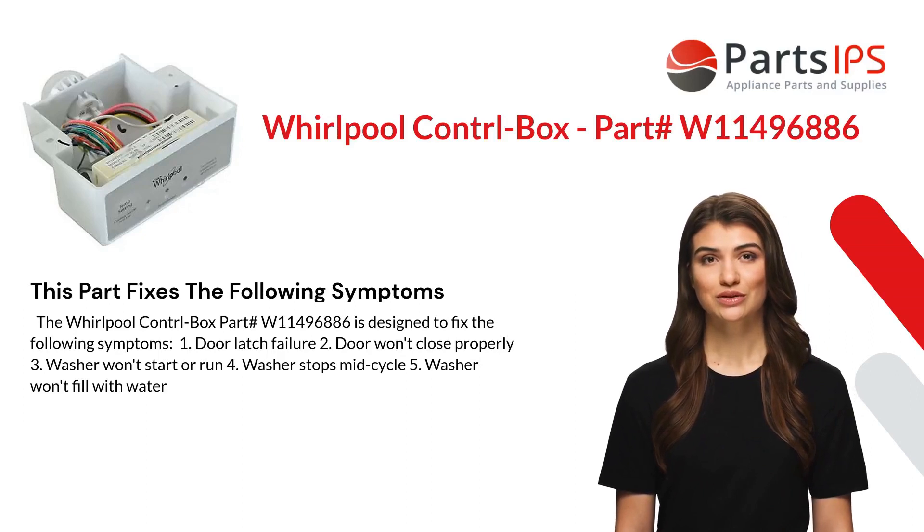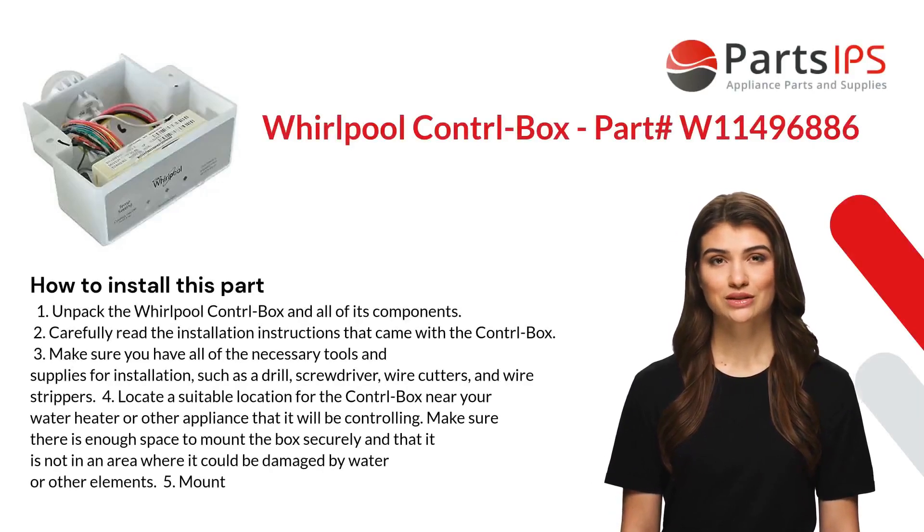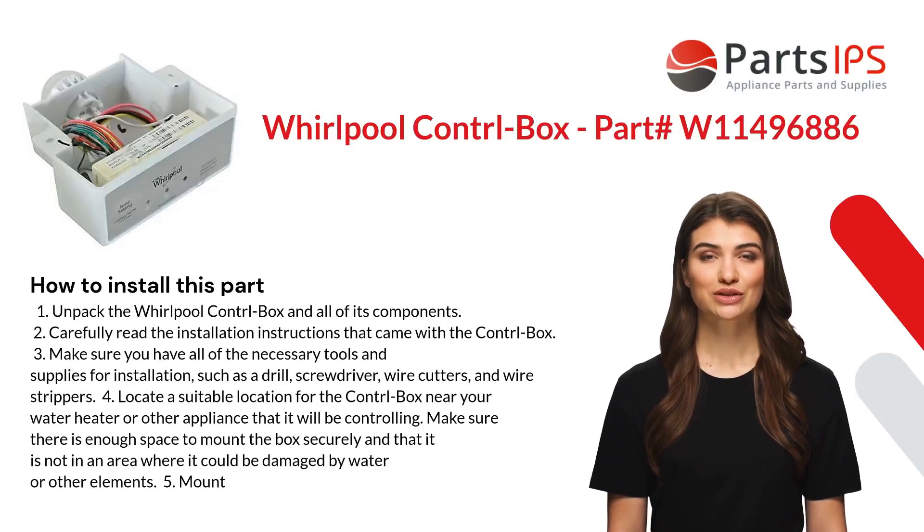Additional symptoms this part fixes include: washer stops mid-cycle and washer won't fill with water. Here is how you install this part: first, unpack the Whirlpool control box and all of its components.